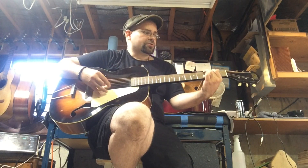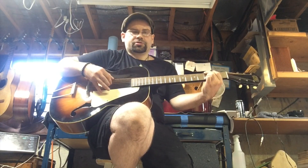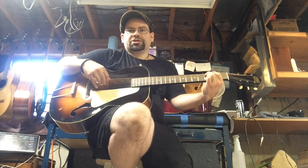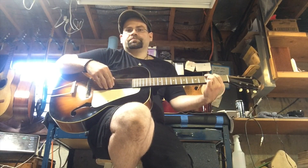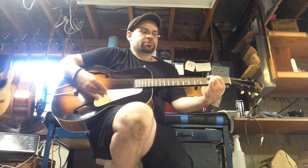I'm more than happy to work with somebody who picks this up if they want the setup changed, need different strings on it, or whatever. Right now I have this strung with D'Addario EJ-16s, which are kind of a standard, middle of the road, stable and reliable acoustic phosphor bronze string.